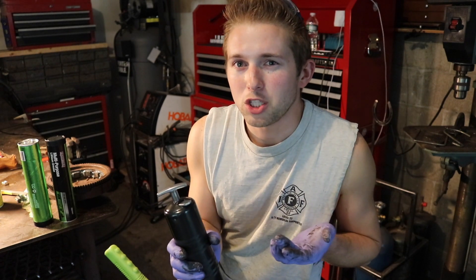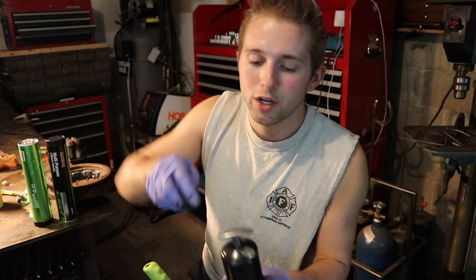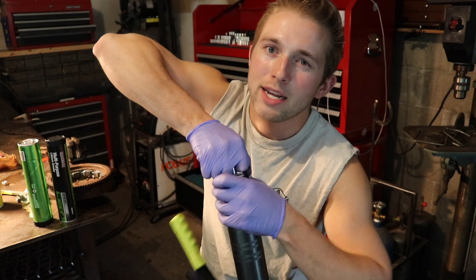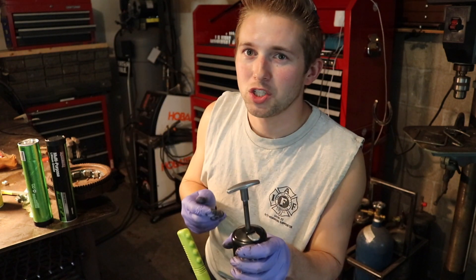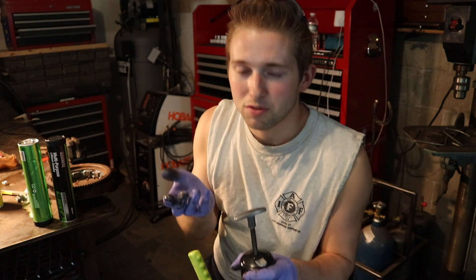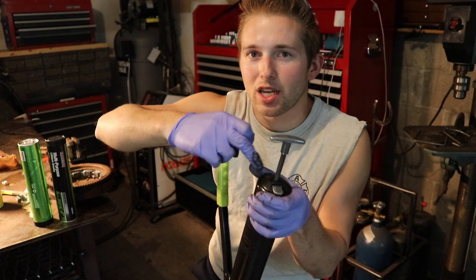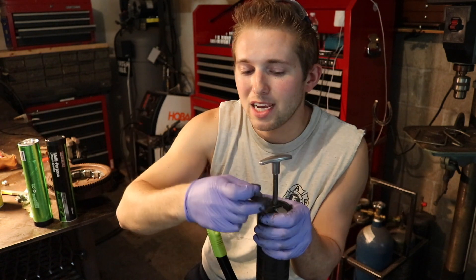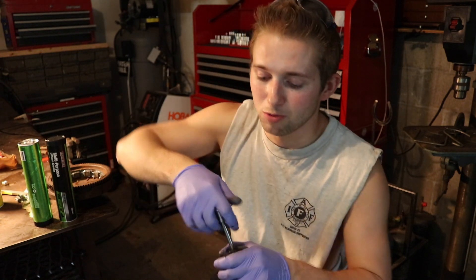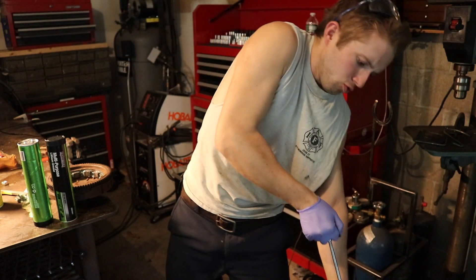There are really two different styles of pullback handles on grease guns. One will catch the handle at any point in the pullback — with this one I could pull it back two inches and it'll lock. Others you need to pull the handle back all the way and then there's a little cutout, so you pull it back all the way, pull it off to that cutout, let it off slowly, and that'll lock it. So just pull this back all the way.